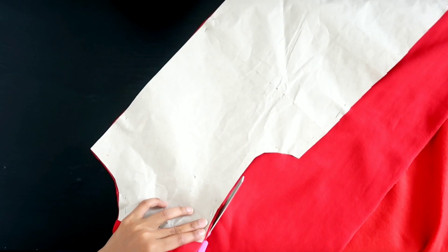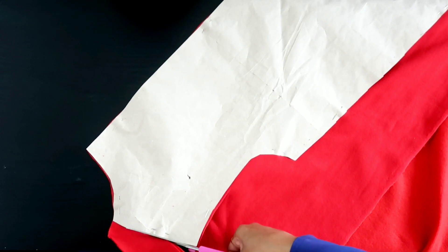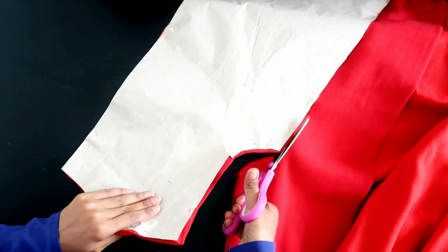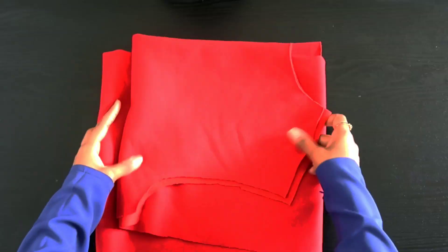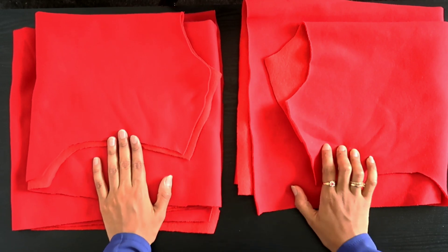Then I'm going to cut the pattern out of the fabric, making sure I cut accurately. I've cut two of them so I have both sides of my dress.